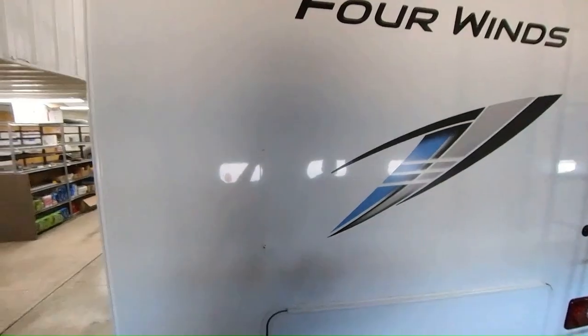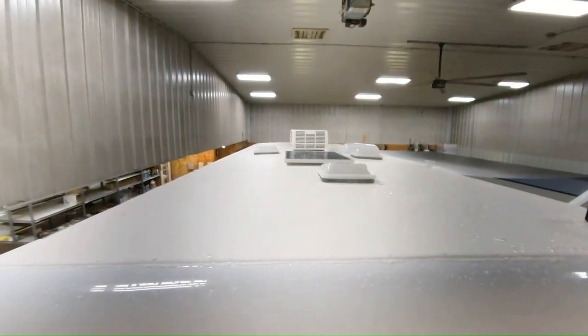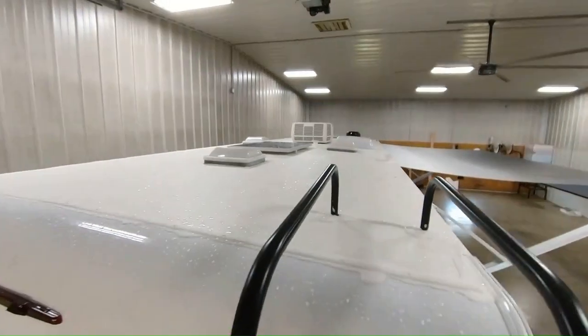Up on top you've got the TPO roof, and you'll notice that it has radius tops so you don't have to worry about a flat rooftop — the water's going to run right off for you.